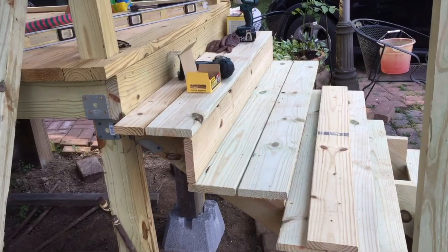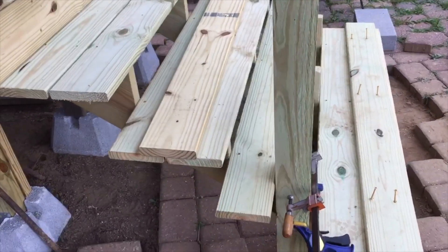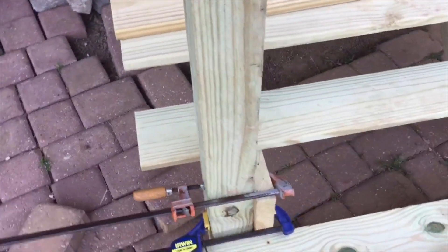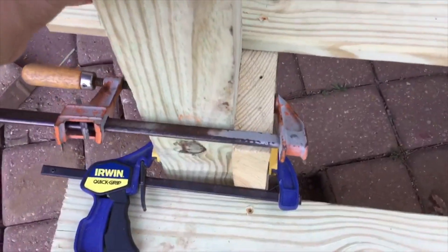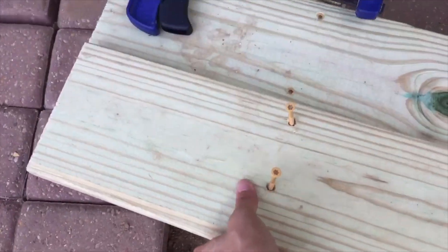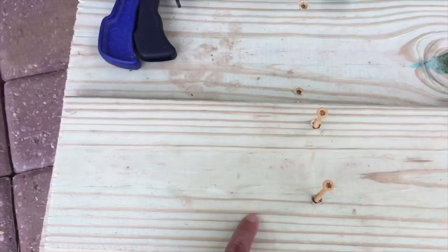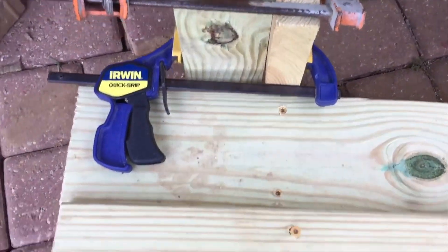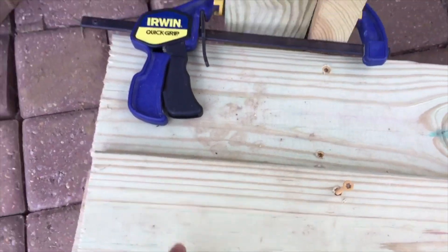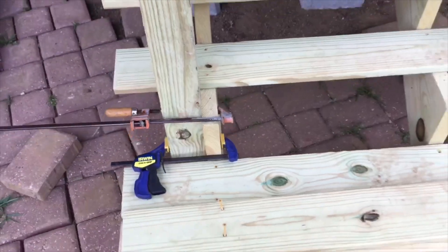Okay honey, I think I understand your video, so I'll show you what I understand. This is correct — put it here like this, clamp it and cut right here. I mean here, here. Cut here in the post shape like this, right? And put it back. Correct!